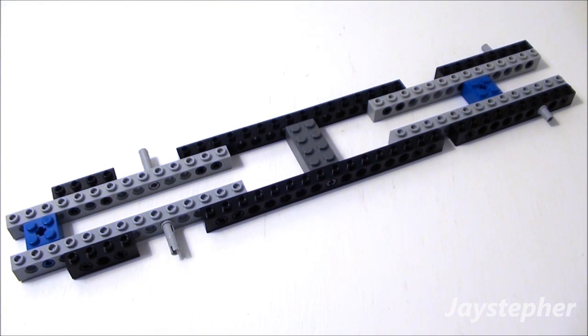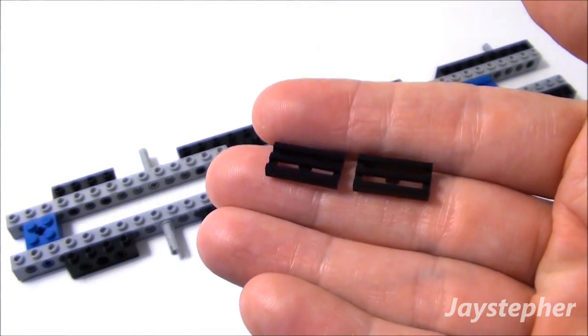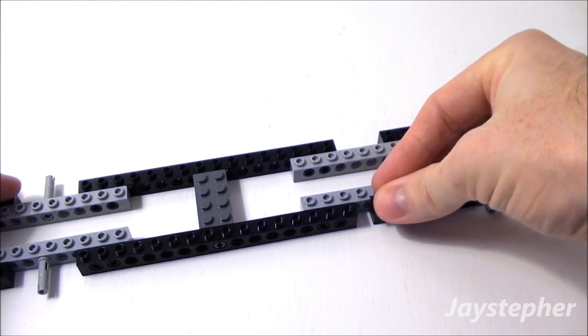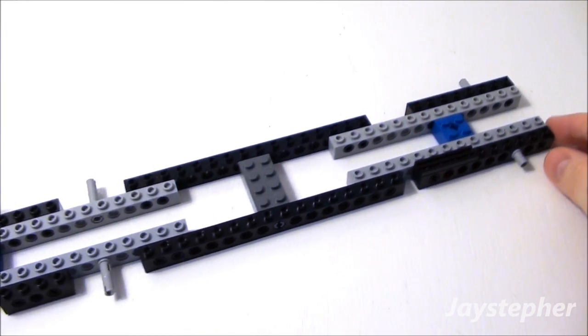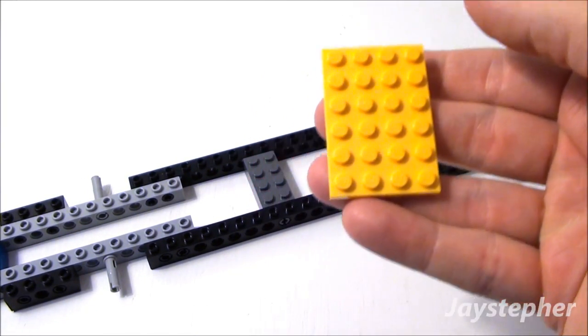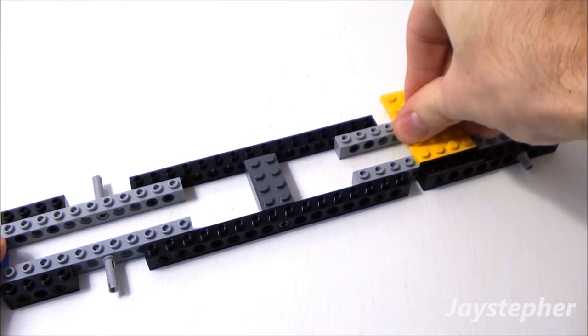Now let's begin the deck of our chassis. Start off with two 1 by 2 black radiator grills. Place them right here. This is going to be our step for the passengers to enter the school bus. Now let's use a 4 by 6 plate. Stick it right above our radiator grills like so.